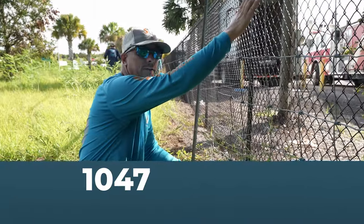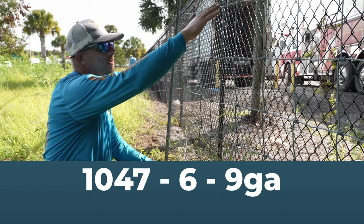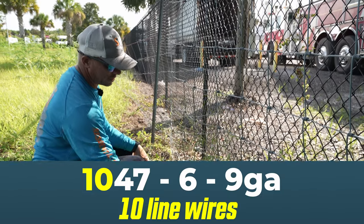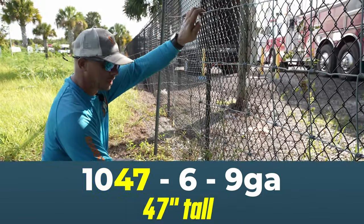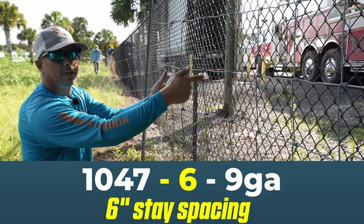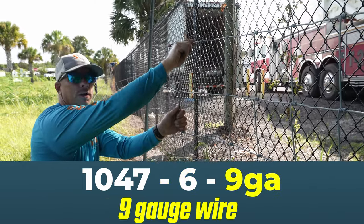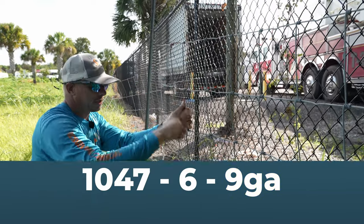This is 1047 wire — 1047-6-9. So what that means: 1047 means that there are 10 line wires and it's 47 inches tall. So 10 line wires, 47 inches tall. Then it's dash six, which means we have six inch stay spacing — from here to here is six inches. The last number is the gauge wire. So this is nine gauge wire, so it's 1047-6-9 for nine gauge line wire.